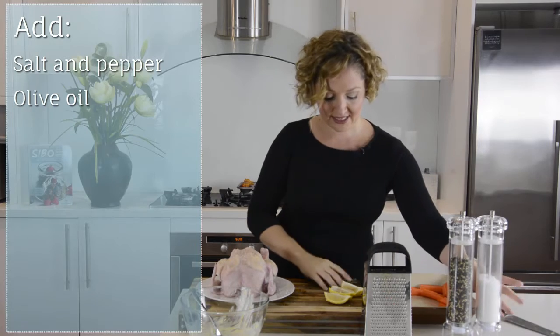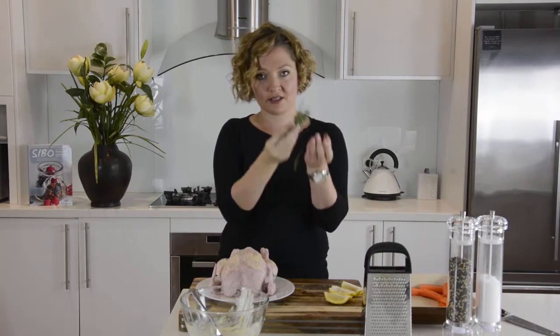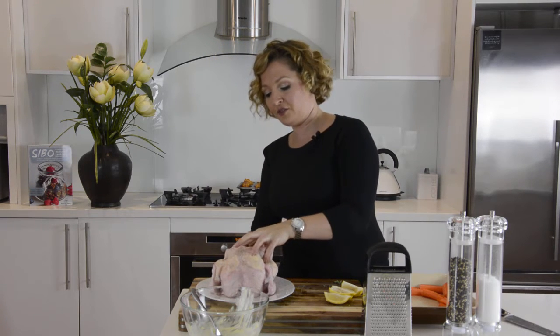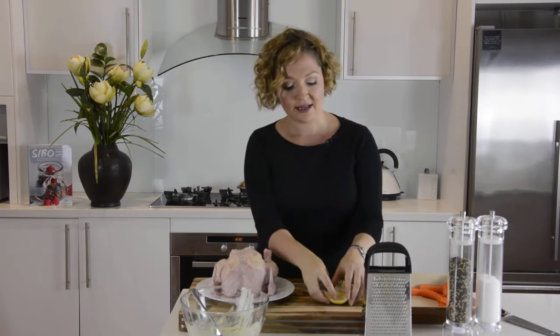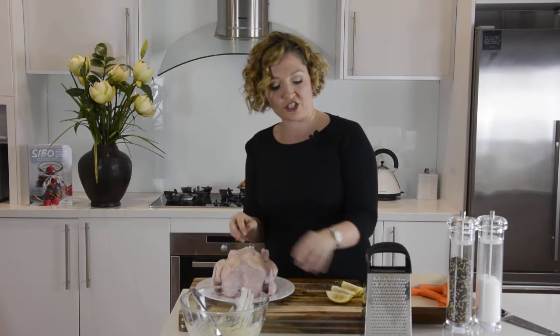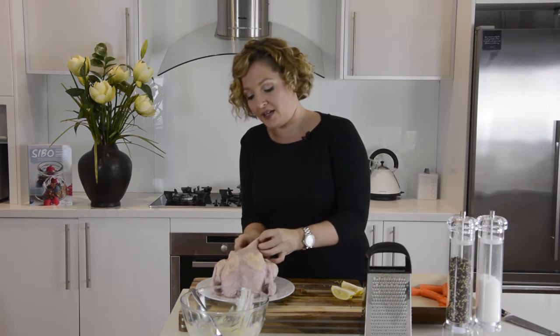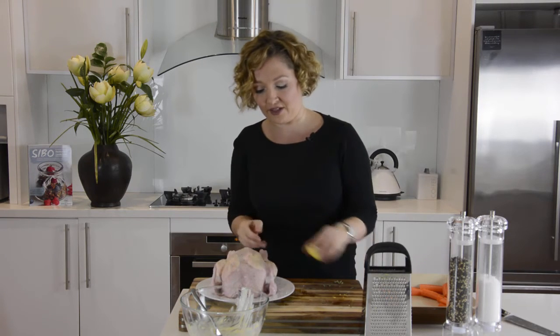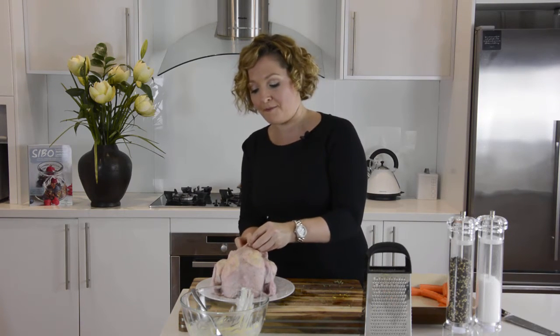Now into the cavity I have some extra thyme — just thyme on their stems, you don't need to worry about taking the leaves off. Put that in the cavity, and then we're going to put the lemon wedges in there as well. As the chicken cooks, these will steam and impart this amazing lemon flavour into the actual chicken meat.